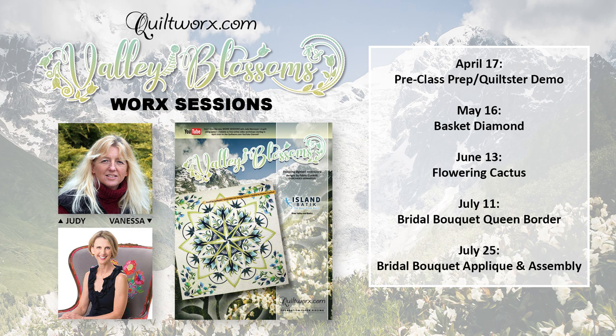The video schedule is: April 17th for pre-class instructions and Valley Blossoms Quiltster demonstration; May 16th at noon for workshop number one where you will make the basket diamonds; June 13th at noon for workshop number two where you will make the flowering cactus blocks; July 11th at noon for video number three, the bridal bouquet border, where you will complete only the paper piecing for the border pieces; and July 25th at noon for all final applique instructions and digitized embroidery with Vanessa Fromm.